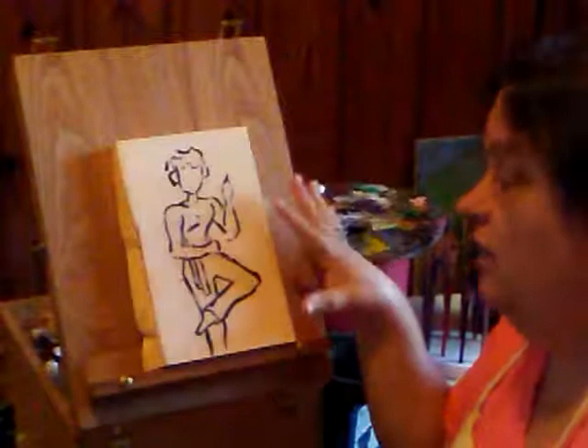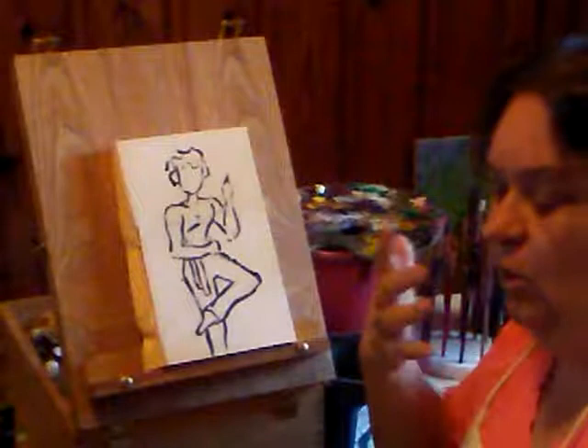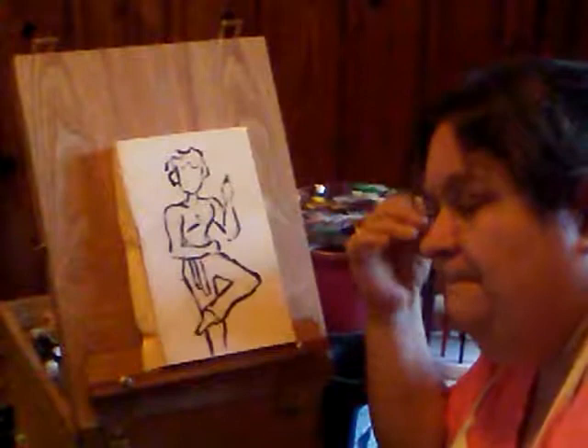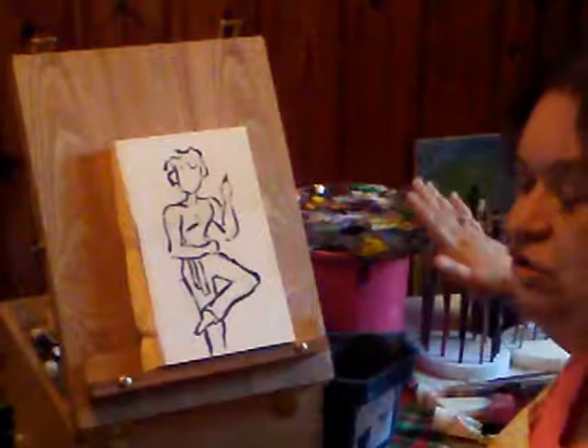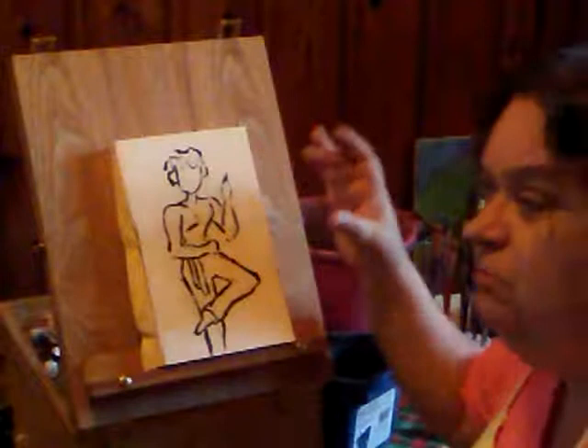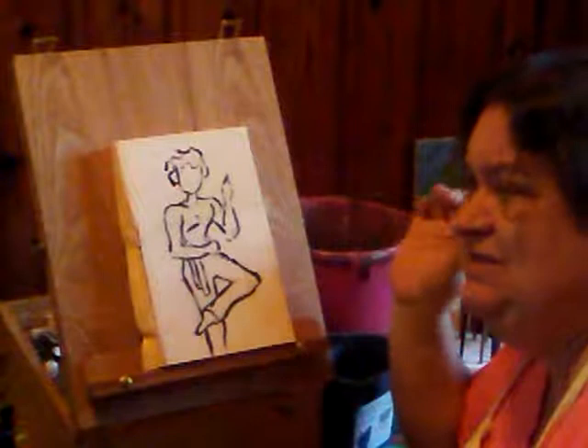I've already got them pre-drawn. And I'm going to color it kind of like a watercolor effect with these acrylics. I'm going to try to explain how I'm doing this as I'm going on with this. I have two buckets here and my palette with my colors on it, and of course my picture. And since this is so small, I have to use my really really tiny brushes.